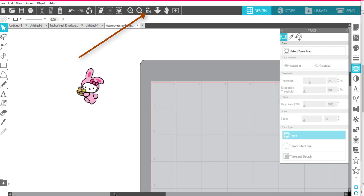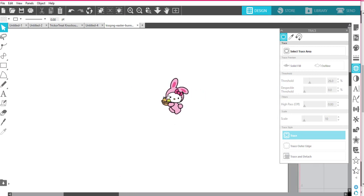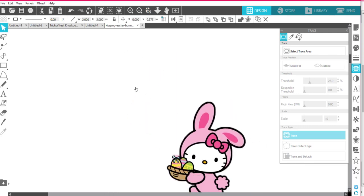Sometimes I do like to work with images over here off of the mat so I can see better. If you're using Silhouette, anything that's not on your mat — over here to the right — when you go to send it, this won't cut or do anything. This is just a saving place. Anything on your mat is what will cut, or for print-then-cut.